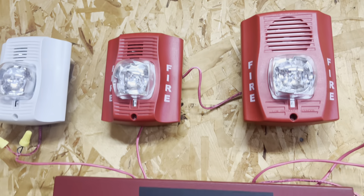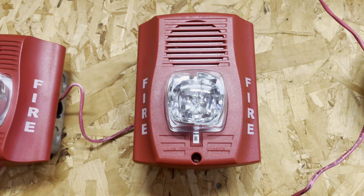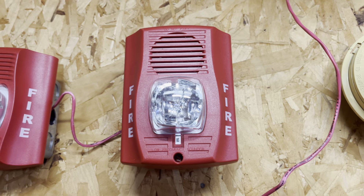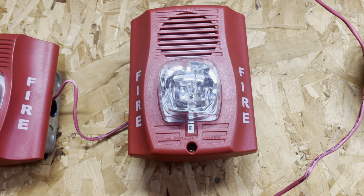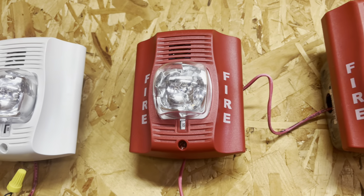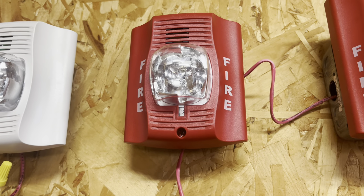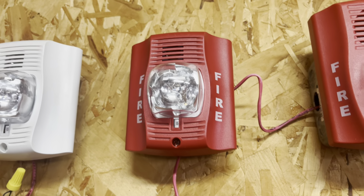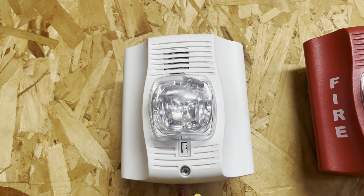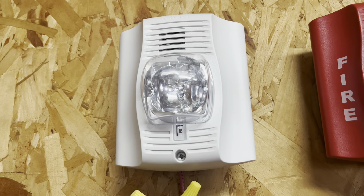For the horn strobes, I have three System Sensor horn strobes. There's a pretty rare one here: a P2RH-LF, a low-frequency sounder horn strobe, set on temp 3. A very common alarm — a Spectralert Advance P2R — set on temp 3 medium volume. And another rare one: a CHSW set to temp 3 high volume.